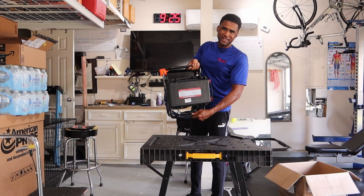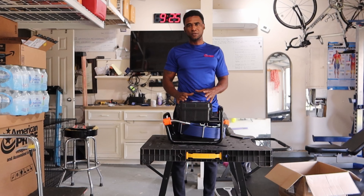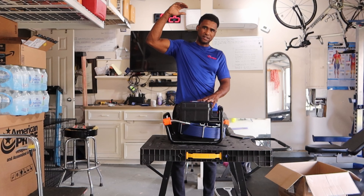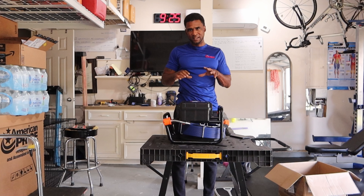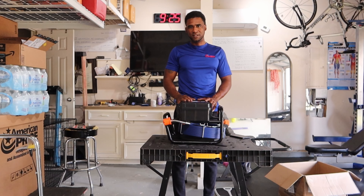We can use this for HVAC also. I think I'm going to use it for duct work — examining duct work, especially when we are on two floors. We can go in the attic and put this all the way down our duct work to see if we have any damages.